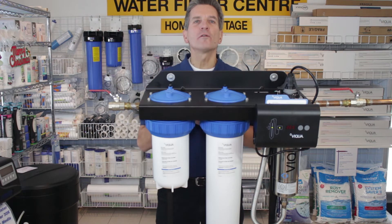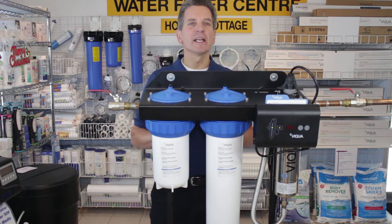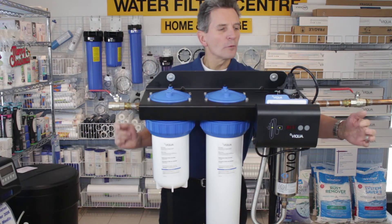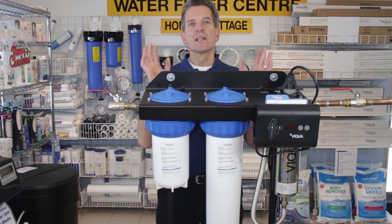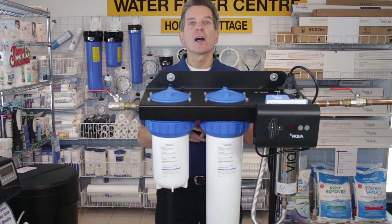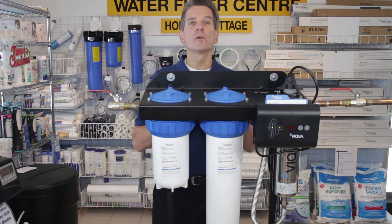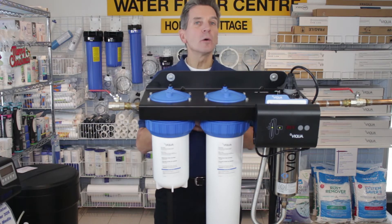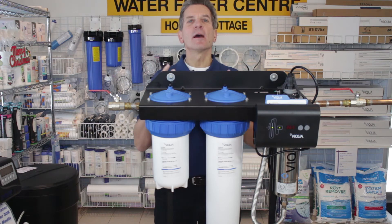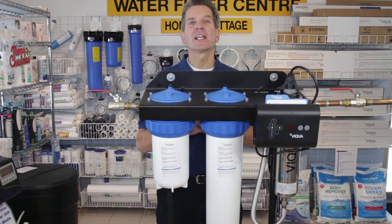Viqua is known for having lots of features in their ultraviolet systems, so let's go through some that I really like. One of the first is the LED readout on the front of the controller. Right now it's showing 365; tomorrow it'll show 364, the next day 363 — it counts down one year until it's time to replace the lamp and gives you a warning ahead of time to let you know when to change it.